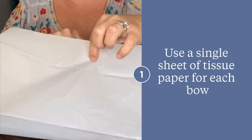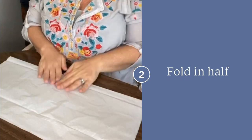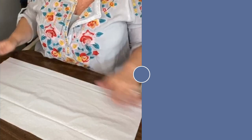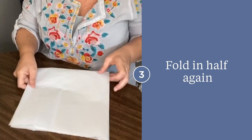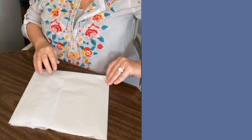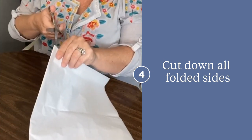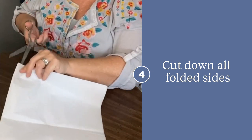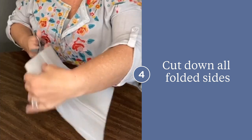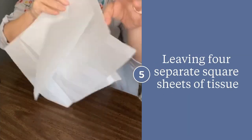Grab a single piece of tissue paper and fold it in half lengthwise. Repeat this by folding it in half again. Once your tissue paper is folded in both directions, take a pair of scissors and trim both folded sides down the seam. Now you should have four separate sheets of tissue paper.